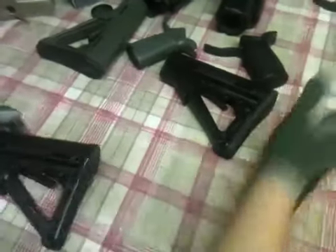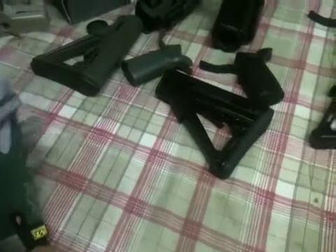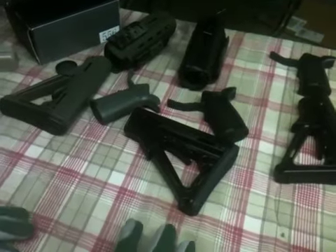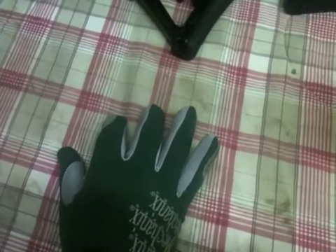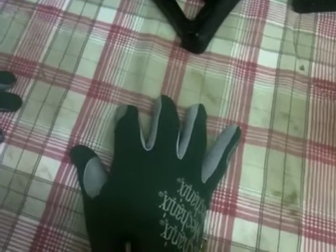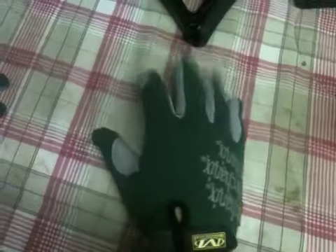Also coming in on Tuesday is the WE version 3 black carbine length PDW. So let's cover this: we got the KWA LM4 PTR Tuesday, we got the WE M4 version 4 open bolt Tuesday, we got the King Arms M4 with the E500 tactical light foregrip Tuesday, we got the WE PDW Tuesday. But that's not it — also on Tuesday will be the KWA MP7.